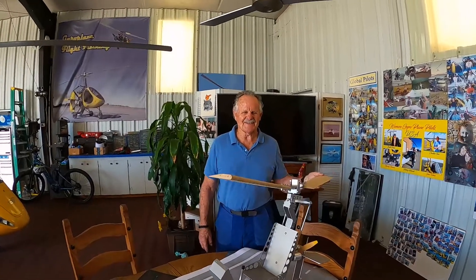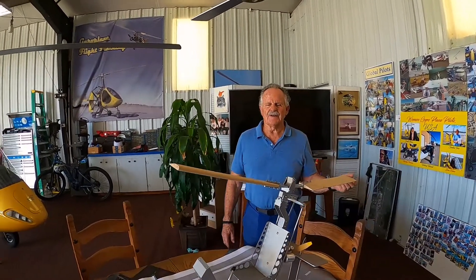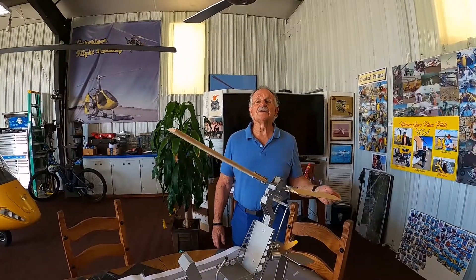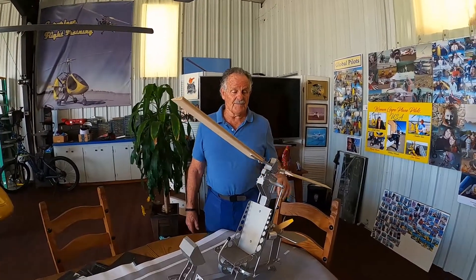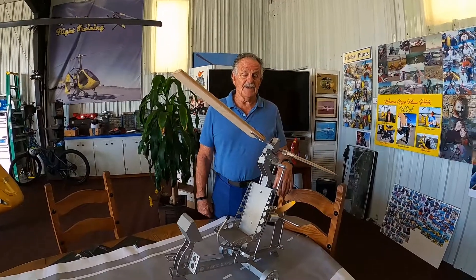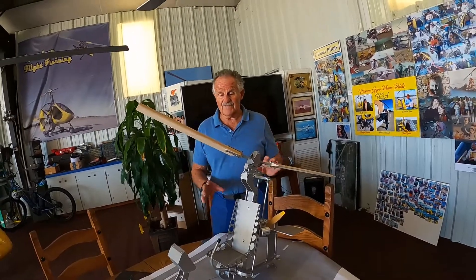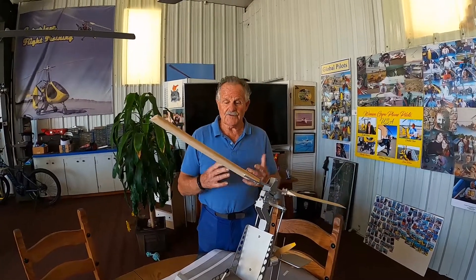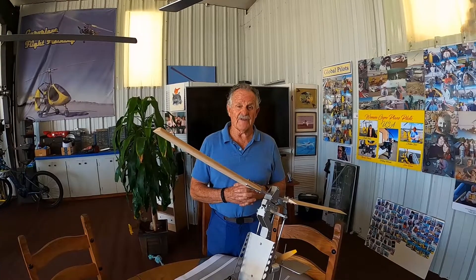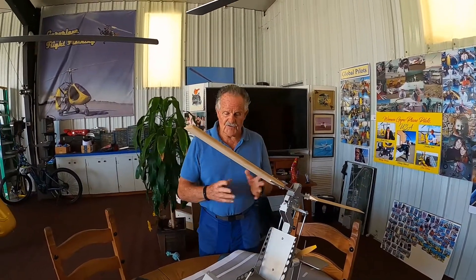Hey, welcome back. This is Captain Ron, and I have Tyler here. He's my cameraman, and he's also going to participate in a discussion about the recent video I have on YouTube, Rotoblade Flap on Takeoff. We've got a lot of comments and suggestions. So we thought we'd go ahead and make a follow-up video going into more detail on the two stage areas where you can get into Blade Flap on Takeoff. We'll start with the first stage of Blade Flap.